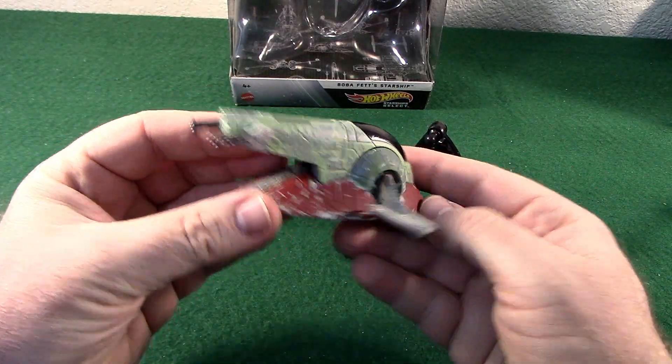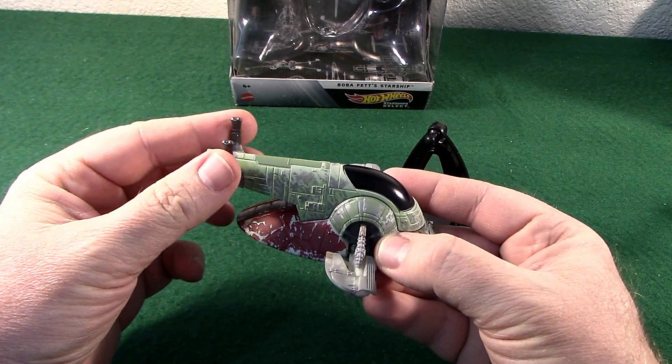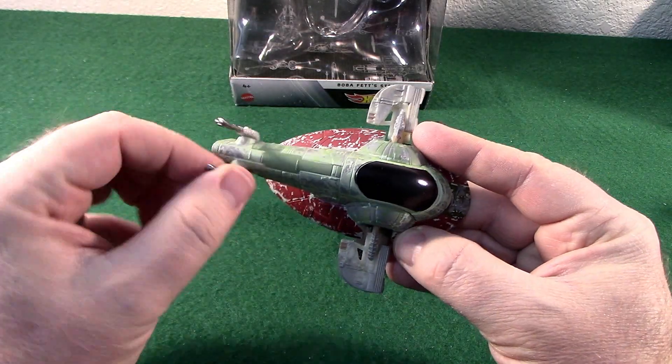As far as the ship itself, it's diecast with some plastic parts. The cannons are a rubbery plastic with some flex to them. They seem to be molded okay.